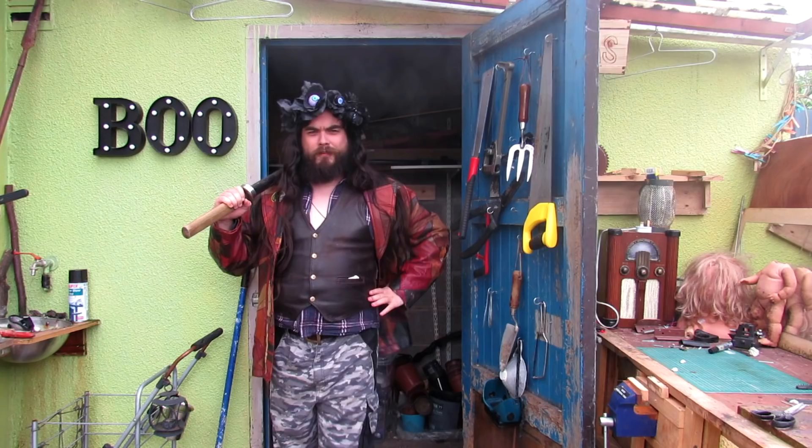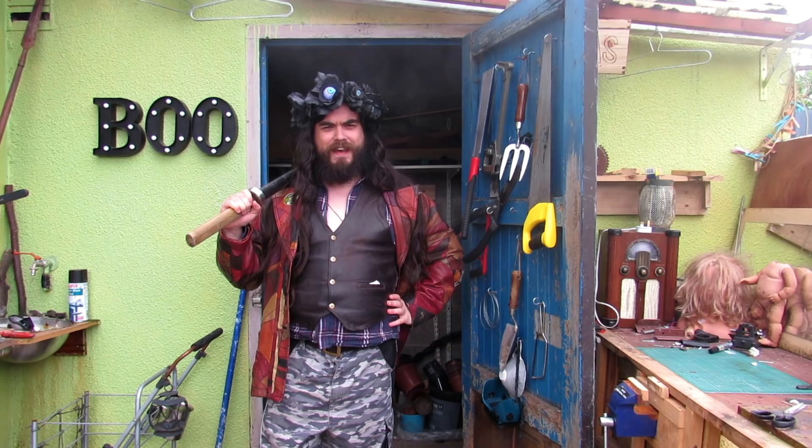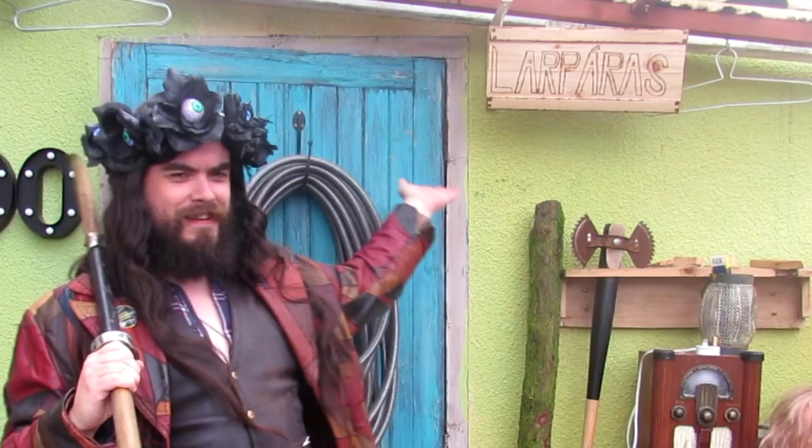Let's make a goddamn fire sword! Good morrow nerds! I am obviously not Cheyenne Rain, and this is not the LARP House. This is LARP Horus. What is LARP Horus? Well, it's the Irish for LARP House. Okay, this is LARP House, but in Irish.